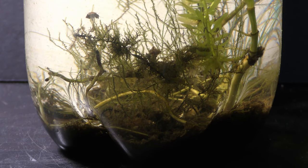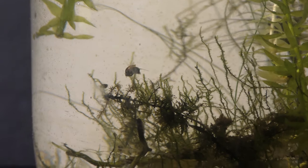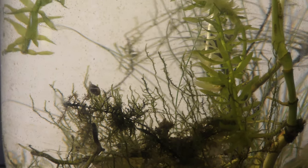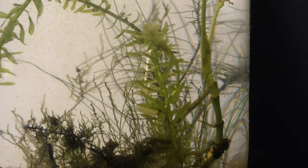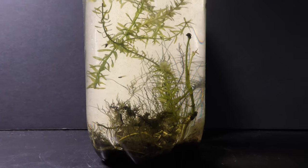About a month later, on June 11th, two guppy fry were born. The parents also were born and grew up in an aquarium with pothos growing under water. That is how the new pothos leaf looks after about two months, on July 2nd.